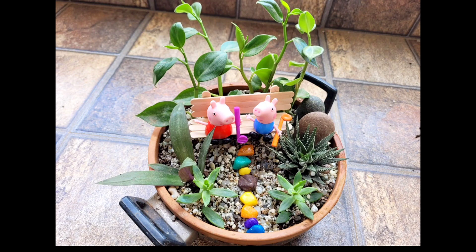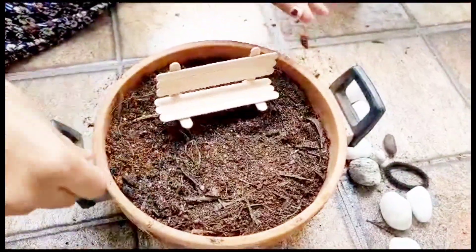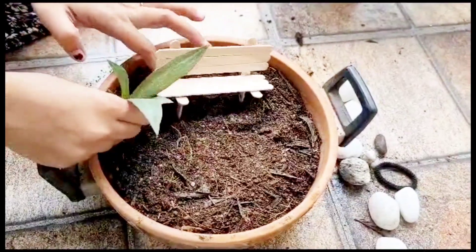A simple miniature garden is created in this small earthen pot using indoor plants. At the end of this video I'll be showing how to make this DIY bench using popsicle sticks and fevicol or glue stick.